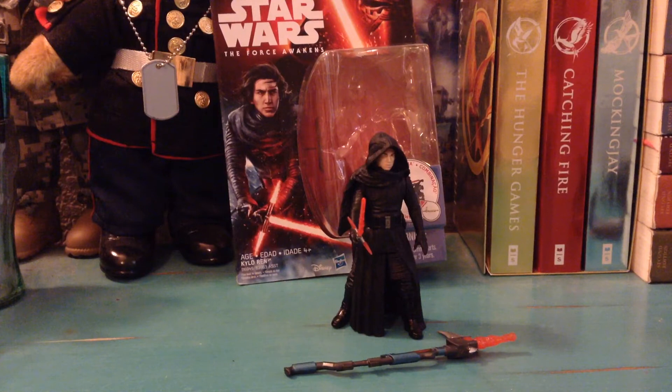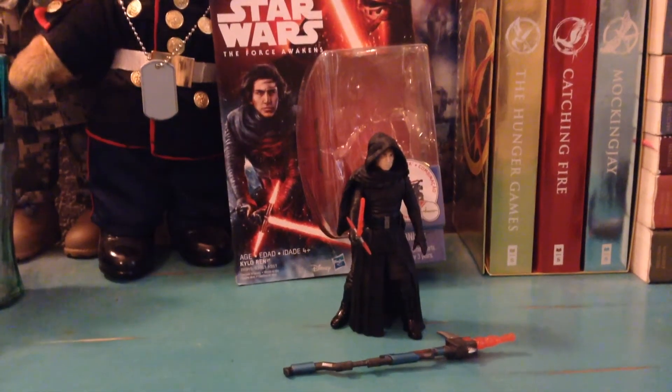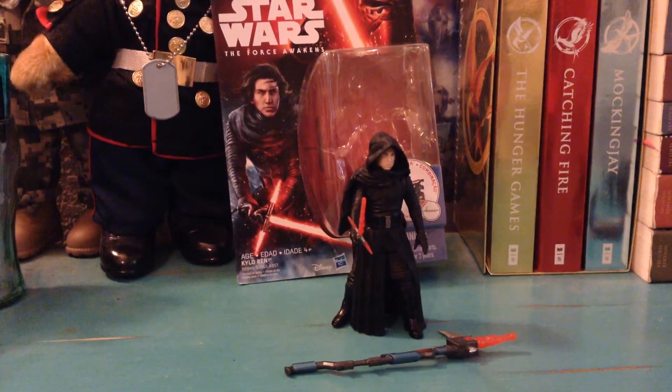So my mom came over this weekend, and I was like, let's go toy hunting. And she was like, what's that? And I'm like, it's where we go hunt for something. I told her what it was, and she was like, okay. So anyway, we went to several Dollar Generals around the area with no luck, and then we did finally come upon one that had the wave.